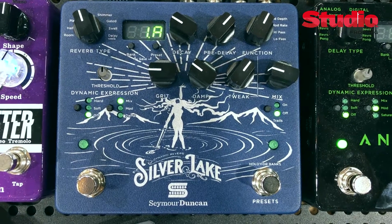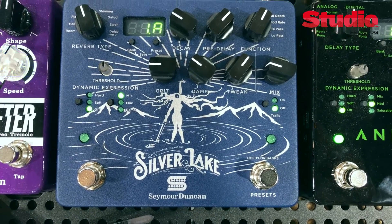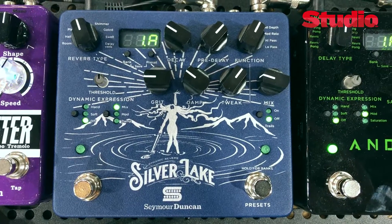The other new pedal we're debuting here at the show is our brand new Silver Lake Dynamic Reverb. This is a very powerful digital reverb unit. It has 128 programmable presets, is fully MIDI controllable, stereo in and stereo out, with eight different reverb types.